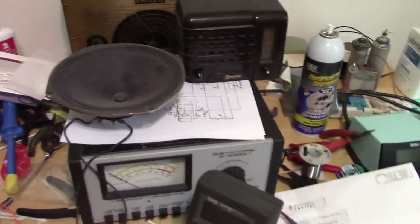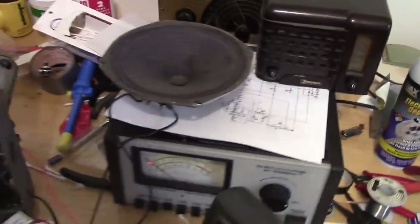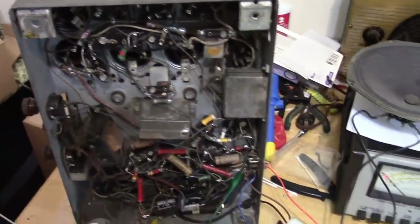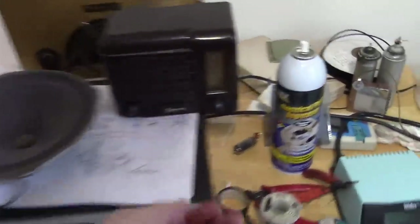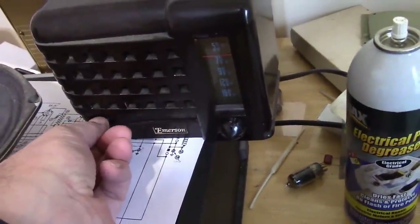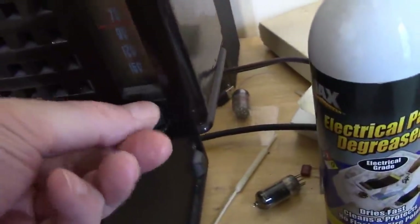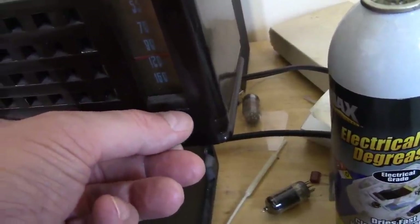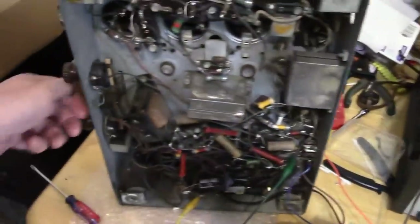How could we tell if it's generating that? With another radio — tune it to about 1175 on the dial and see if we can hear anything. It's not modulated, but as we go past that point we should hear some kind of whistle or indication. I've got a midget radio I restored a while ago that still works. Let's find a dead spot around the middle of the dial and power it up.